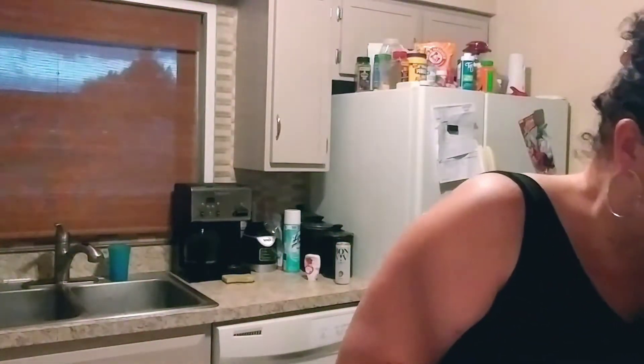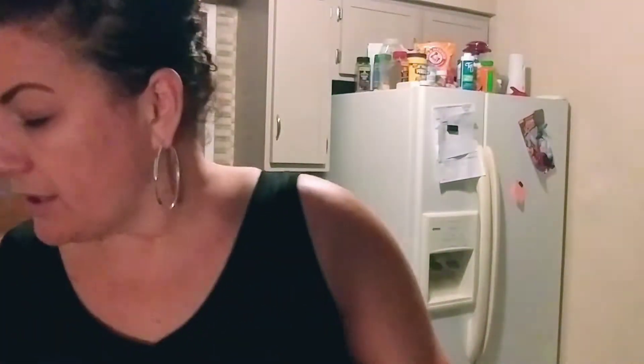This is a super simple dish. This is going to go over some linguine — or actually this time I have fettuccine, but it works on really any pasta; this is the one I happen to have. I've got water boiling over here with some olive oil and some salt, and that's going to be for my fettuccine.